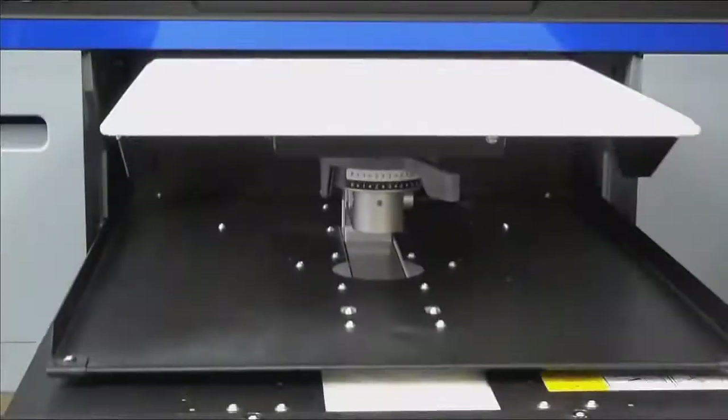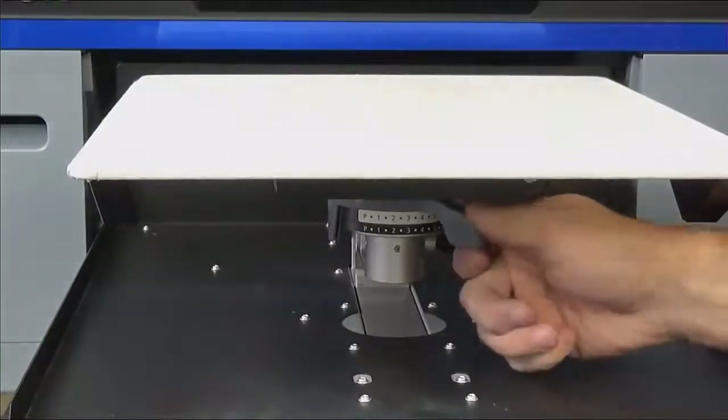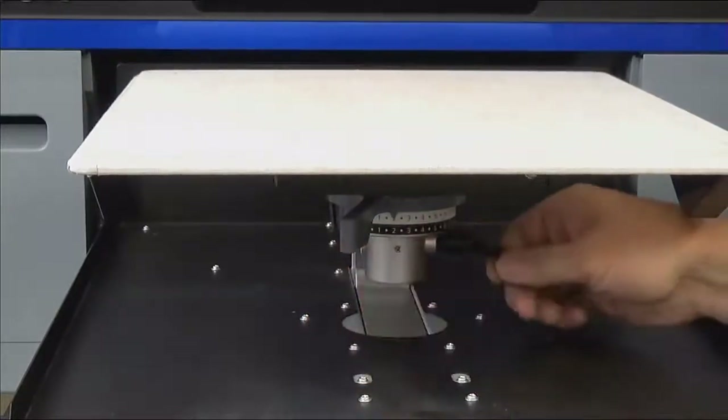Set your platen height for printing on a t-shirt. Your platen height will vary for different thicknesses of garment. Unlock the platen and adjust the height. Typically a t-shirt is set on platen height 1.5 or 2. Lock the platen and you are now ready to load a shirt.